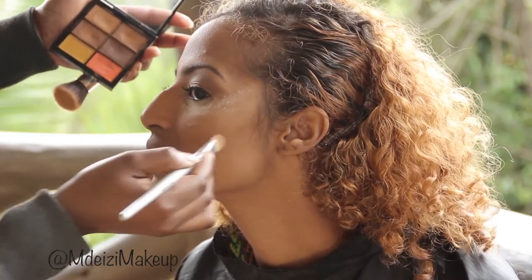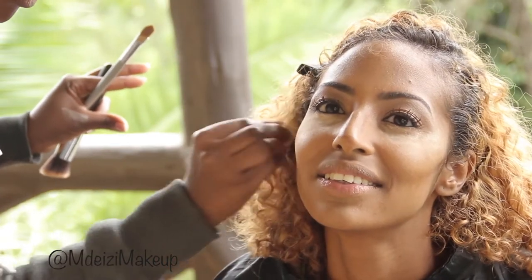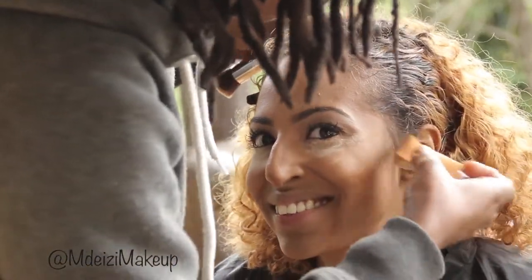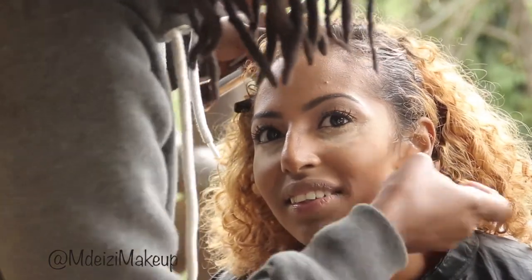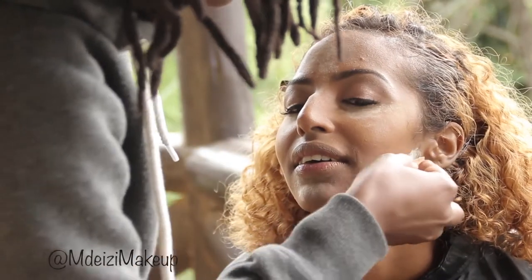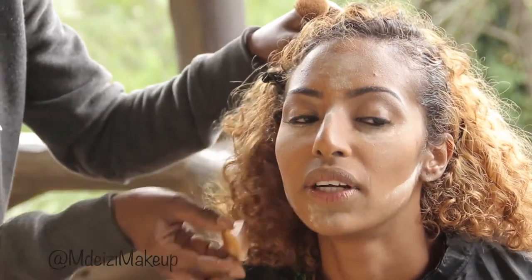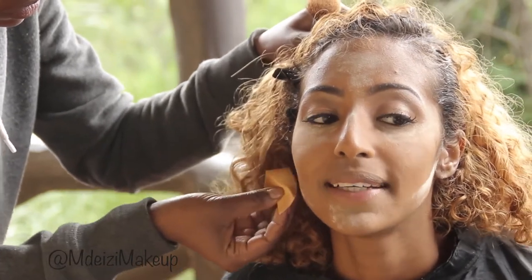I then did a slight contour for her cheeks to bring out the cheekbones, and blended everything in really well. You want to blend this thoroughly because you don't want to see harsh lines or dark colors just popping out. After that, I went ahead and set her face using a translucent powder.